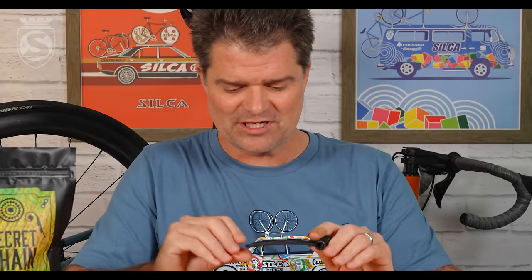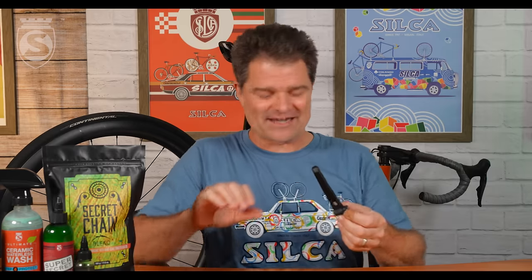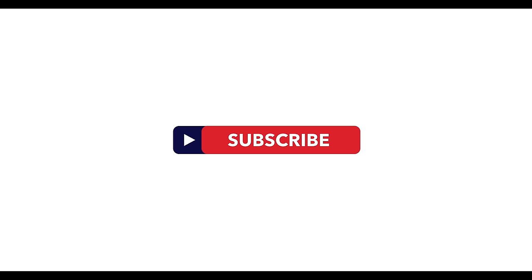So there you go — Silca tire levers. Not probably what you were thinking or expecting, but hopefully that was interesting to you. It certainly was interesting to me. Actually a pretty decent amount of engineering went into this product that you probably thought no engineering at all went into, and that's fine. Let me know your thoughts, comments, questions — please drop them below. As always, like and subscribe, and we will be back next week with another interesting thing from the Silca lineup. Thanks for watching.